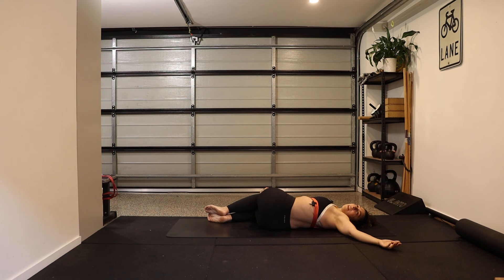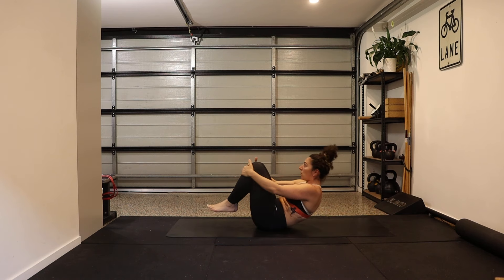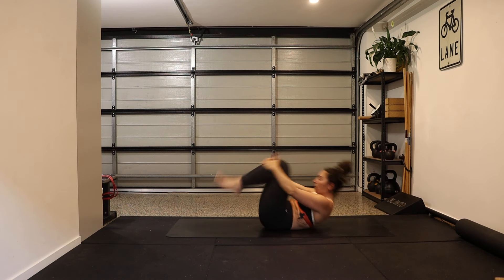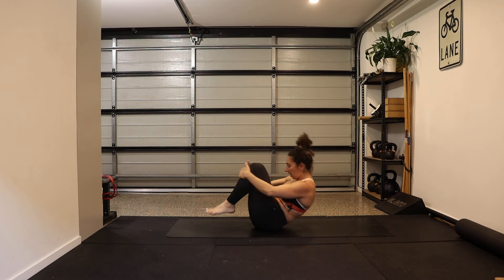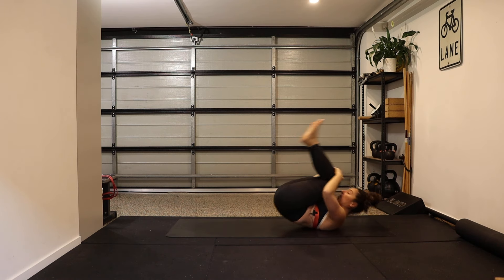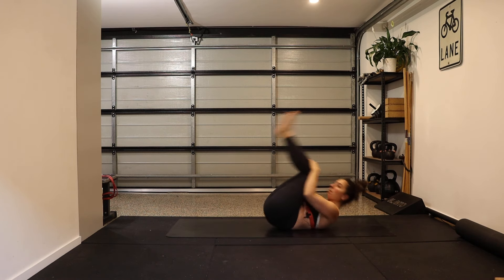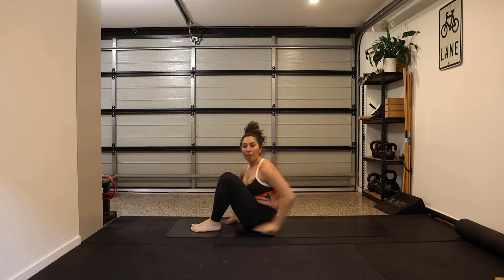Last full deep breath in, long breath out. Coming back through your middle, hug your knees into your chest. Roll like a ball — forward and back along your spine — nice and smooth, no clunks. This is an easy free massage along your spine muscles. Just a few more — around and back.